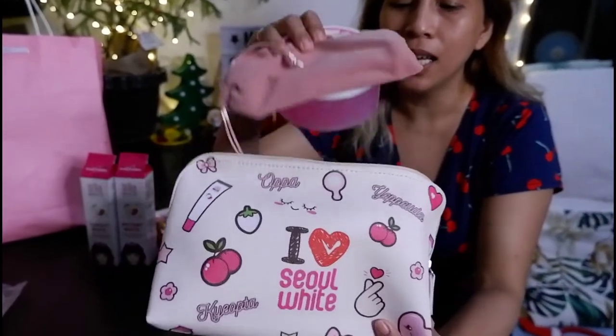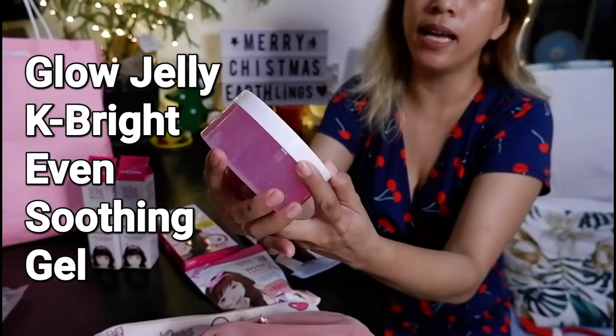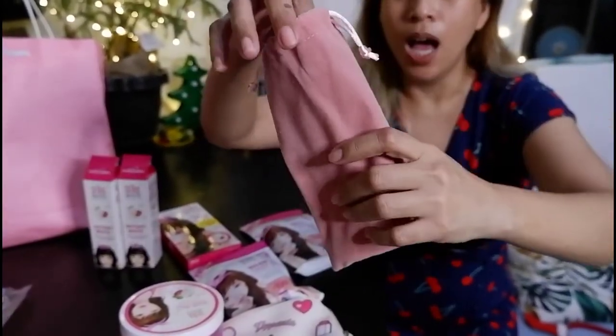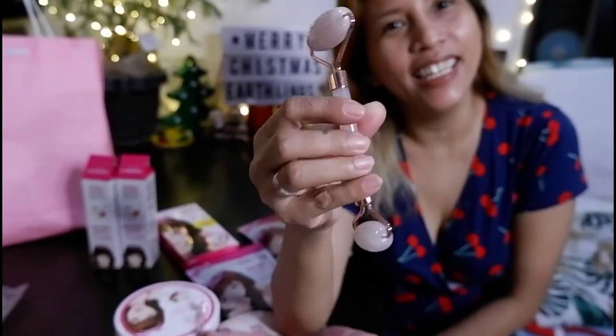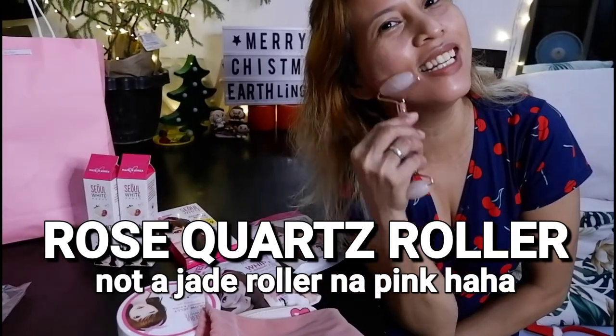Ooo tadaaa! A Glow Jelly K-Bright Even Soothing Gel — soothing gel, oh nice, looks like it smells cool. And what could this be? It's so pretty. Oh my gosh, I didn't get to grab this on the sale on the boodle site on Shopee, but then I don't have to because I have it now — it's a jaw roller and it's pink and it's so cool!